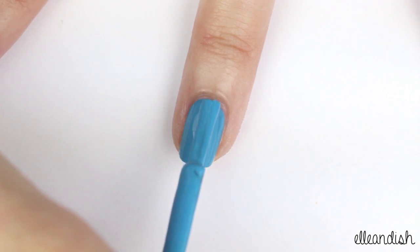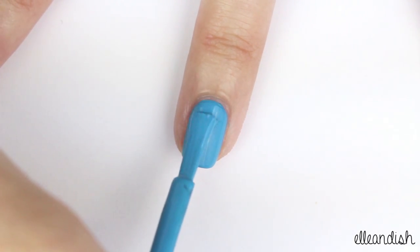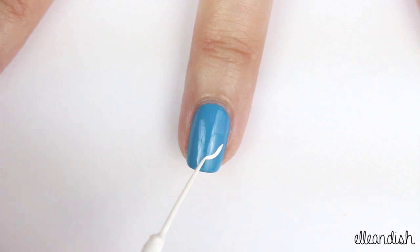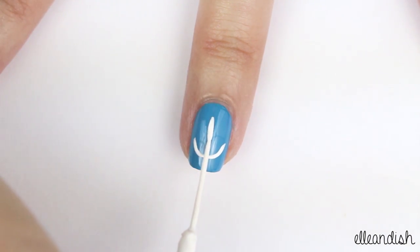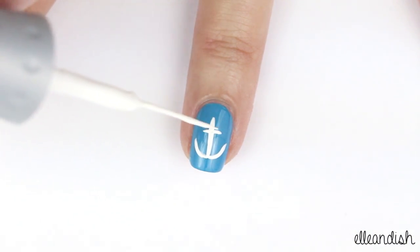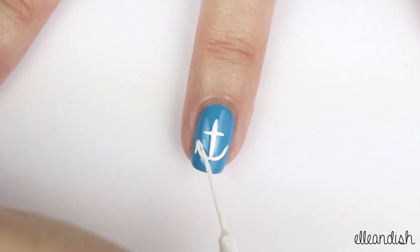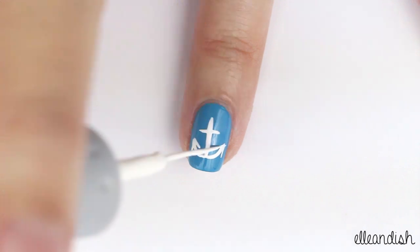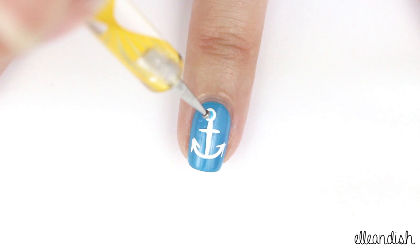Now onto the ring finger. Use that same blue and apply that as your base color. Next, with your white striper, make a curved line for the bottom of your anchor. Add a straight line down the middle, a shorter horizontal line across the top, two arrow shapes on each end. Add a larger white dot on top, then a smaller blue dot inside to make a hole.